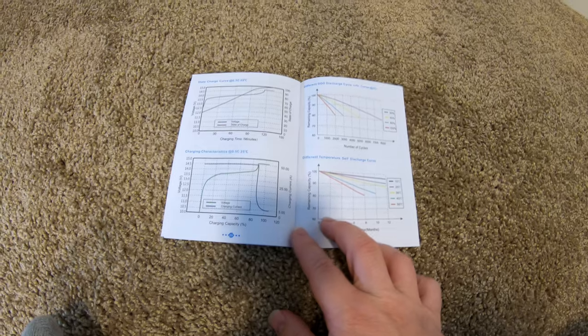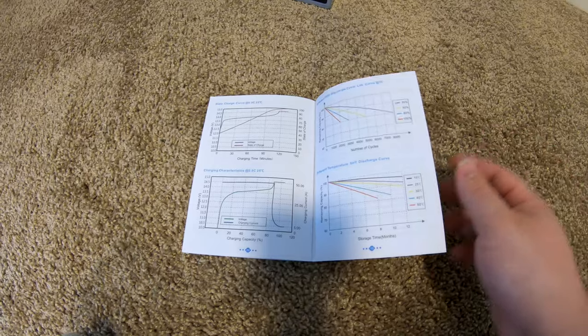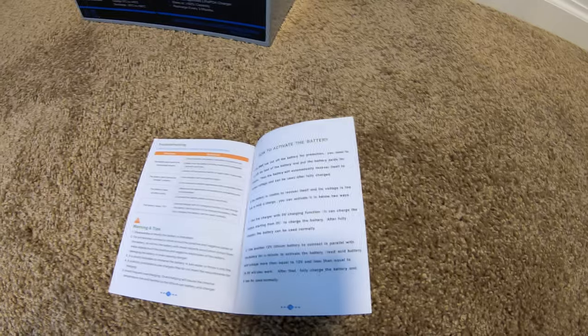It's nice to see how the battery behaves in different scenarios. If for some reason the battery ships to you shut off, there's a cheat sheet here for how to activate the battery in the event that the BMS has completely shut off.